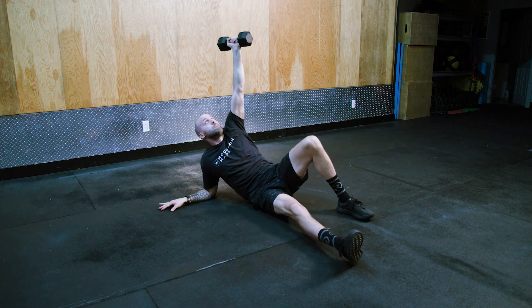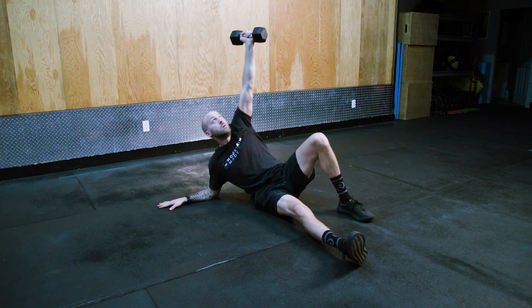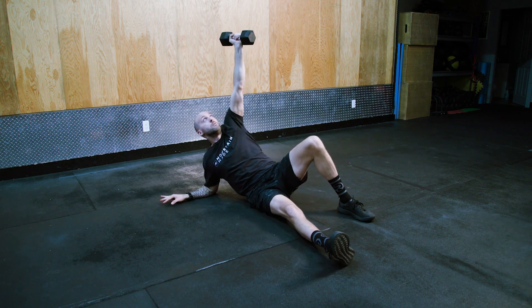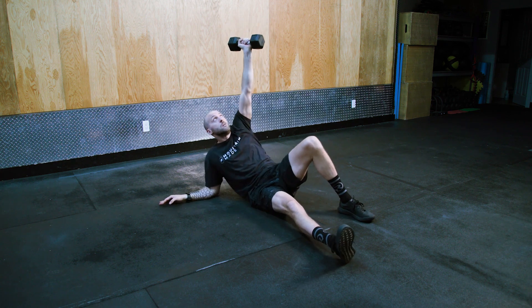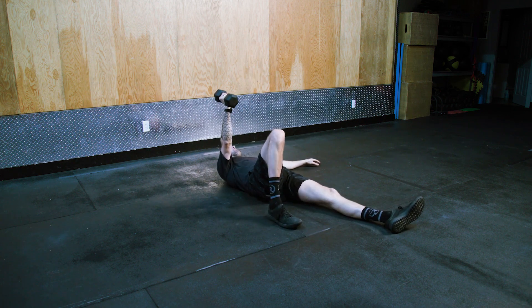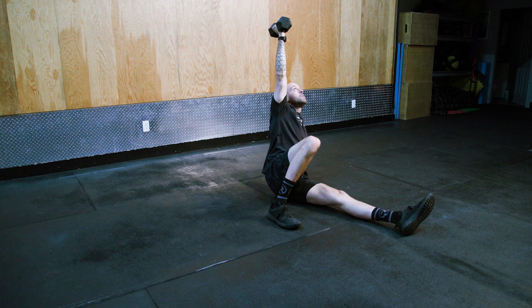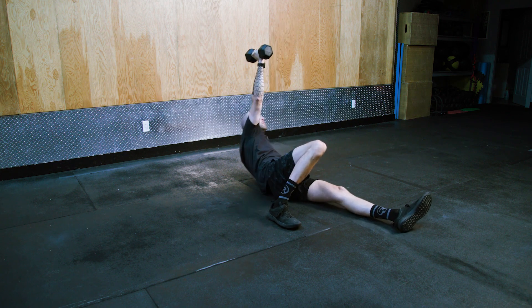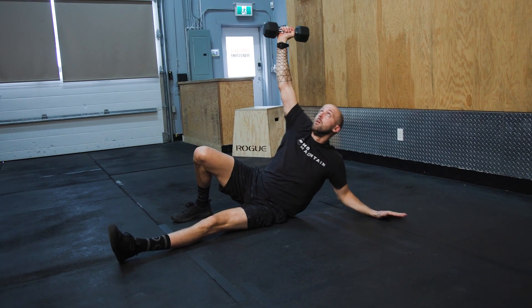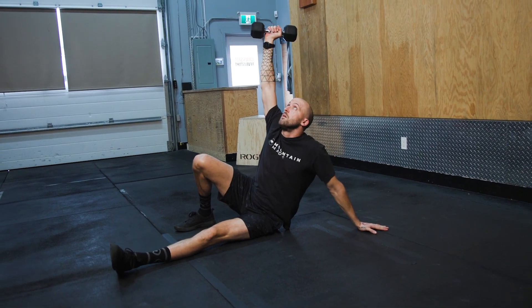Turkish sit-ups. Starting with your left hand directly above your body, your left leg up and the heel on the ground. Lift up onto your elbow and then onto your hand, watching the dumbbell throughout this movement. You should keep the dumbbell within your periphery the whole time and make sure not to place it above your face.